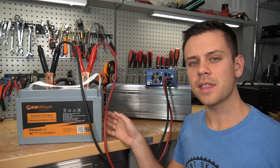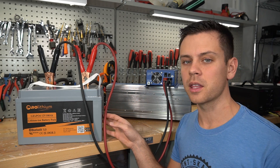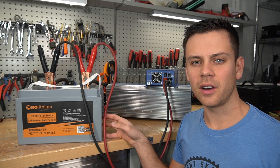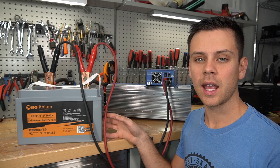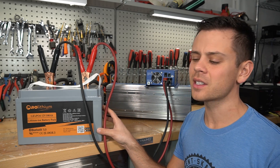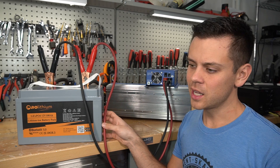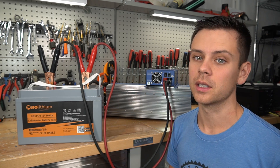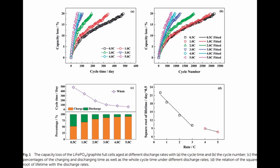Typically if you exceed the discharge rate recommended by the manufacturer, you'll have increased rates of degradation. But it's lithium iron phosphate, and there's a good chance it can handle it just fine. Demanding 2C from any lithium iron phosphate battery is not that strenuous. At 3C to 5C, that's going to cause increased degradation rapidly. But I found lots of studies where you charge at 1C and discharge at 2C and the rates of degradation weren't that bad.